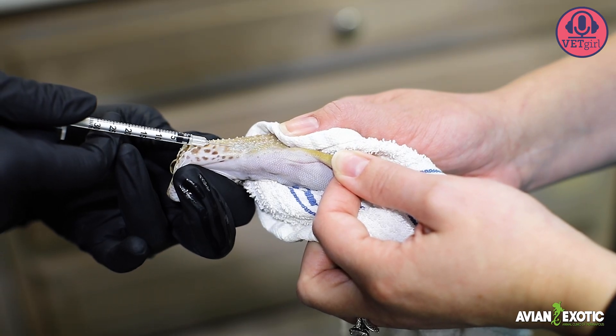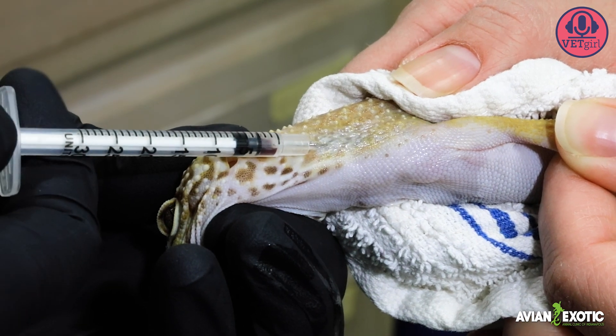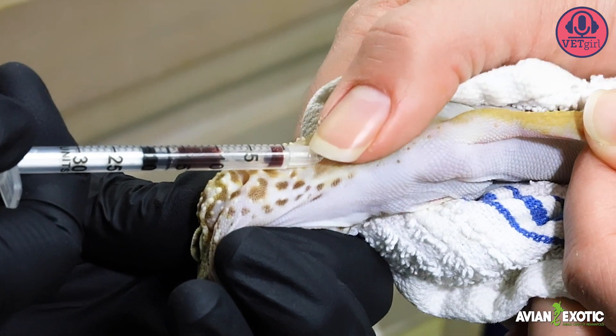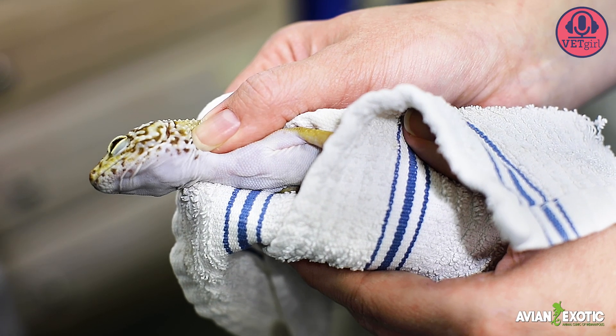Insert the needle at a 35-45 degree angle. Aspirate gently to get the sample — excessive aspiration will collapse the vein. Collect the sample, withdraw the needle, and then apply direct pressure to the site for 10-15 seconds or so.